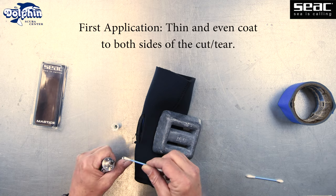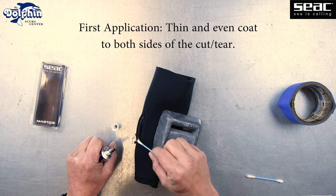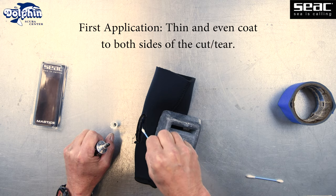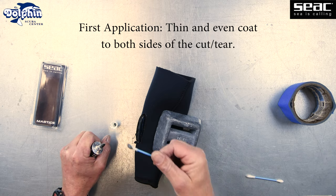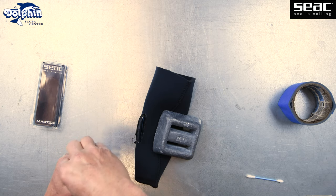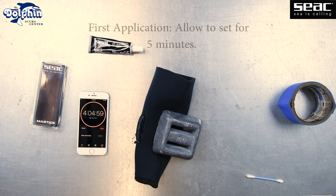For the first application, brush on a thin and even layer of the SEAC Mastiche neoprene glue to each side of the cut or tear. Allow the first application to set up for five minutes.